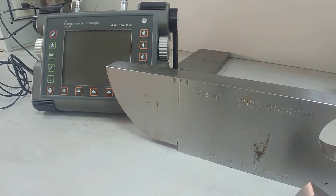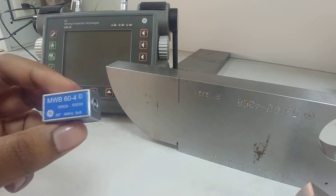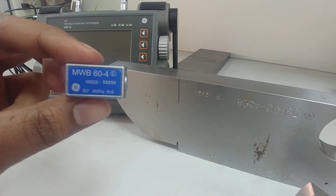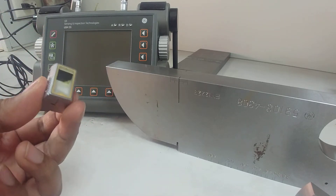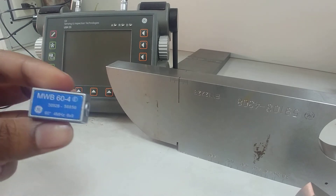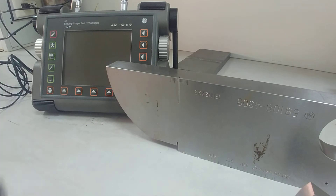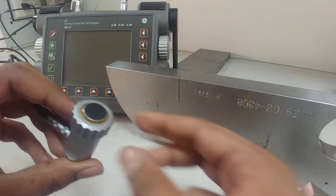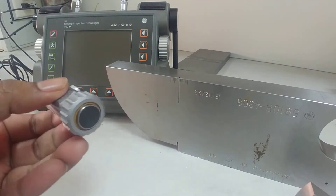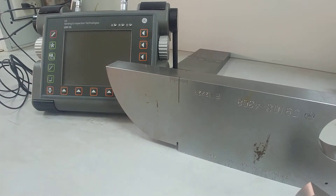Hello everyone. In today's class we are going to conduct ultrasonic phased ultrasonic testing using this angle probe. You can see the angle — it's 60 degrees. That means the refracted angle; the ultrasonic waves coming out of this probe are at 60 degrees to the normal. In the previous class we used a normal probe, which has a transducer set at an angle of zero degrees, so there is no refraction.